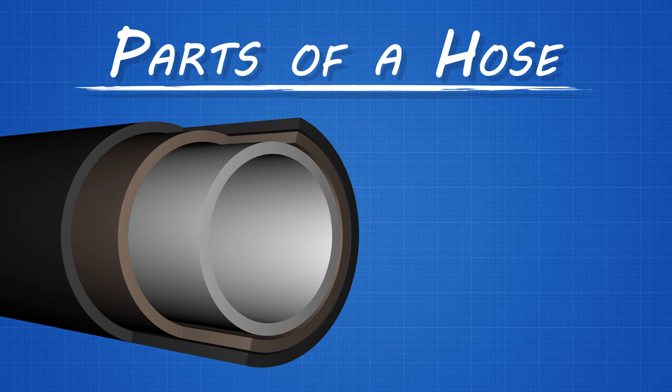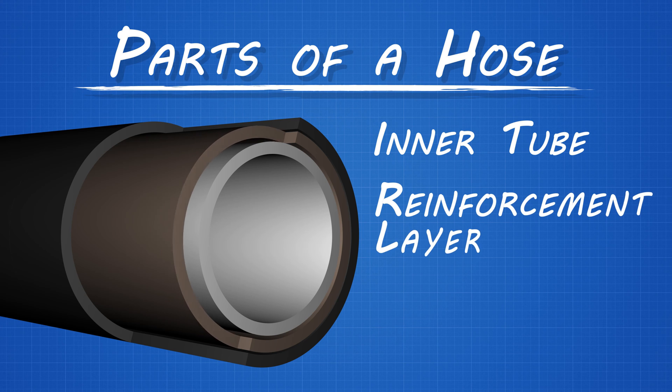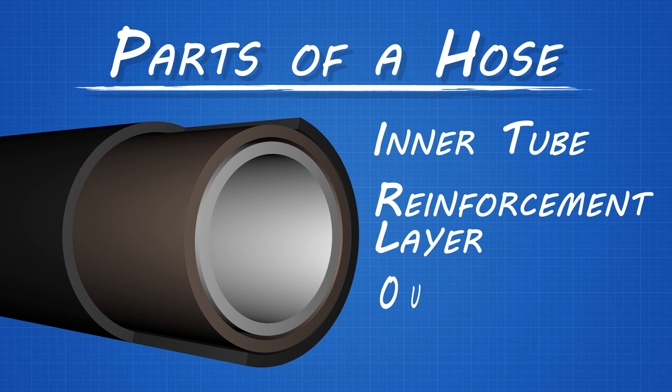Modern hydraulic hose typically consists of three parts: an inner tube that carries the fluid, a reinforcement layer, and a protective outer layer.